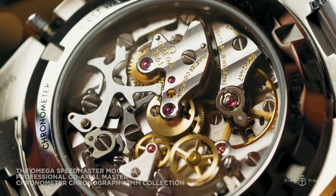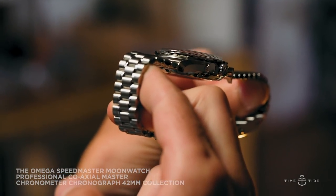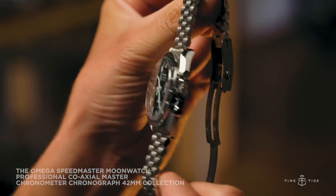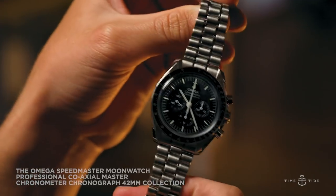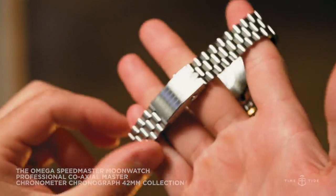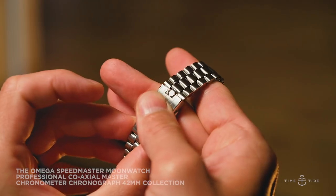The final significant update is the new bracelet, which looks really, really nice in the metal. The biggest change against the older generation is how it tapers from the lugs to the clasp — narrowing dramatically from a lug width of 20mm down to 15mm at the clasp — making the watch feel a lot more refined on the wrist. The new clasp features the Omega logo and a twin-button release which feels secure and is easy to use. We first saw this bracelet on the Apollo 11 50th anniversary watch in Moonshine Gold, and we're excited to see it go into standard production.